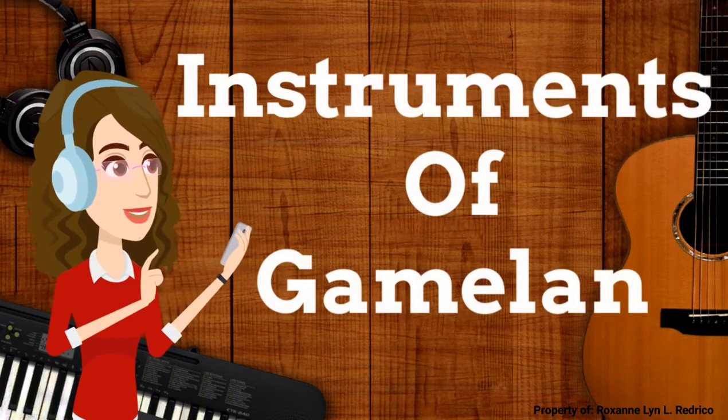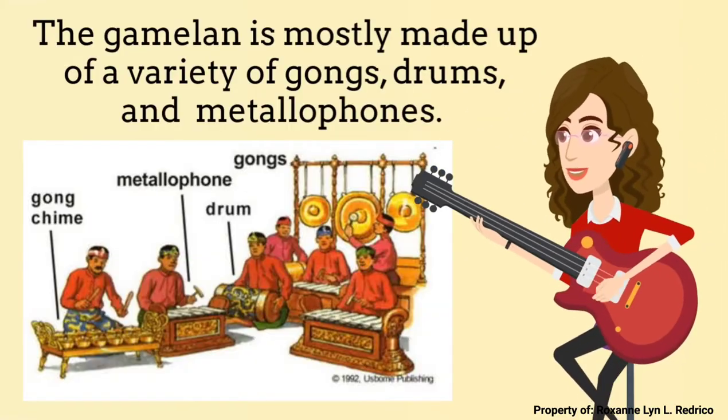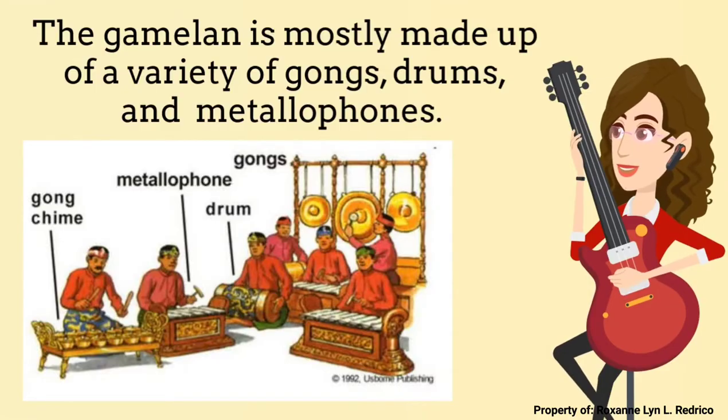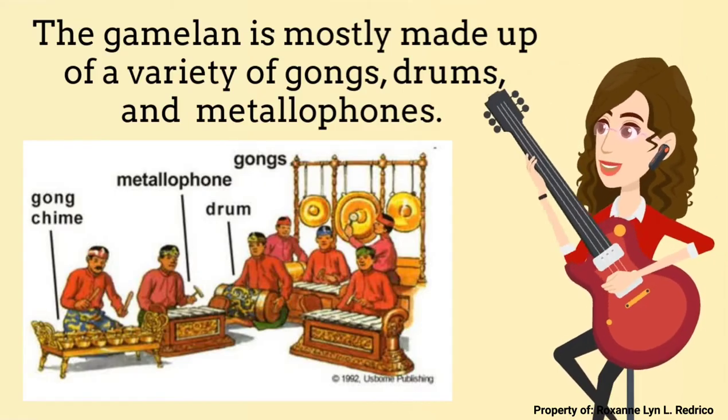Now let us learn about the instruments of Gamelan. The Gamelan is mostly made up of a variety of gongs, drums, and metallophones. Some of these instruments are described as follows.